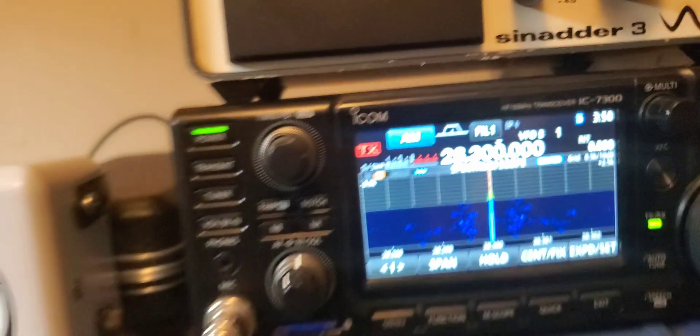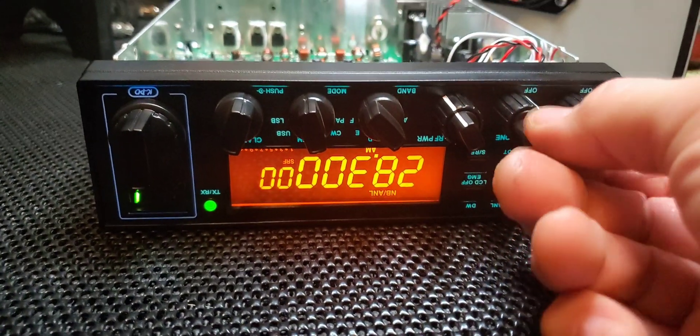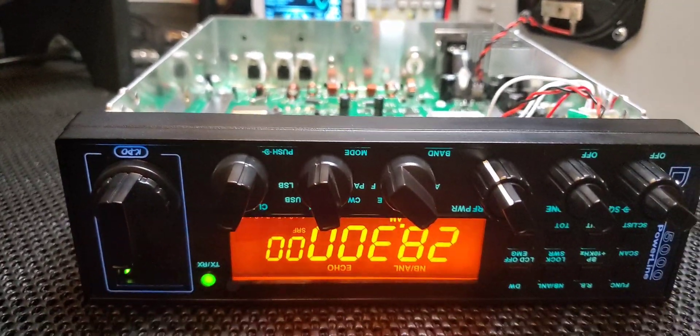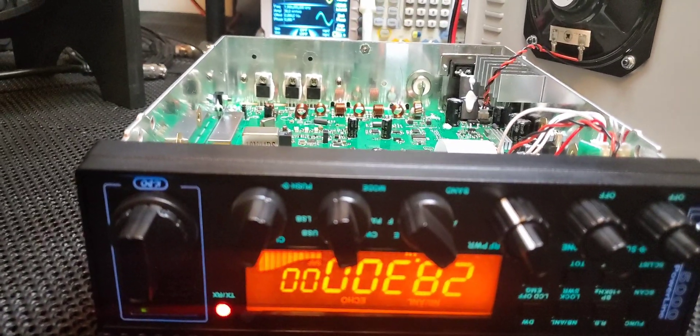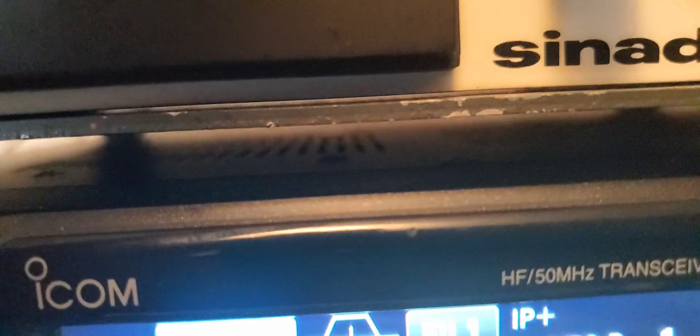Now if we add a little echo, we can add some excitement to the audio. Some guys like to run echo and I'm not against it — sometimes a little echo can really make the radio sound better. So there we go, a little bit of echo in there like an effect. I like good clean audio and adding a little something to it. The radio does have a roger beep and I'm not against those either — you can adjust the roger beep how you want.